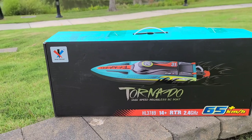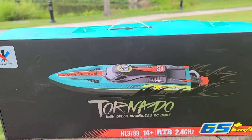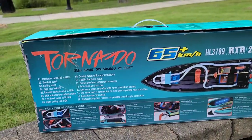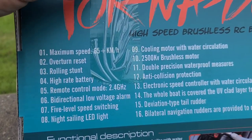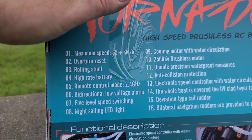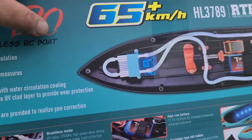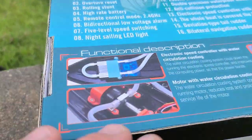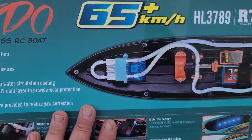It's a pretty cool looking boat. I like the color choice — that teal, lime green, orange, and black. It looks good. I've already opened the box, charged the battery, so we're ready to roll. A quick look at some features on the box: 2500 KV brushless outrunner motor, self-righting feature, stunts, high-rate battery, remote control 2.4 GHz, bi-directional, low voltage alarm, five-level speed switching, night sailing with lights, and it has a separate receiver for proportional steering and throttle.